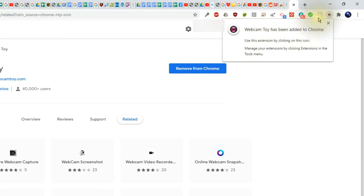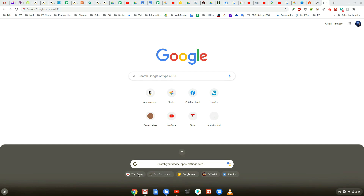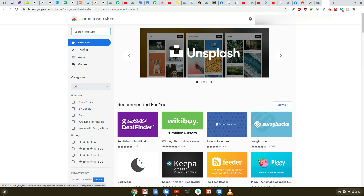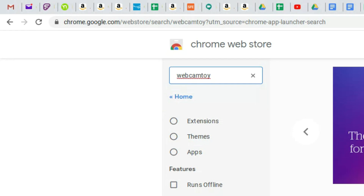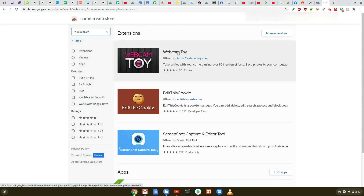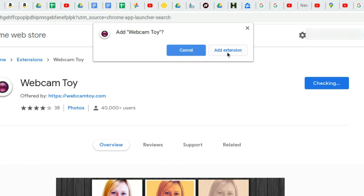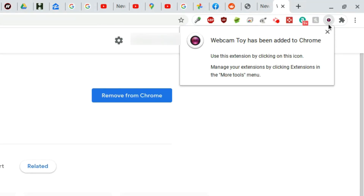Webcam Toy has been added to Chrome and will be found in the top right-hand corner. Now let's see how to add the app on a Chromebook. Click on the app launcher, then find the app called web store and click it - it'll open the Chrome Web Store. You'll notice that on the Chromebook you do have apps, whereas the Windows computer didn't - extensions, themes, apps, and games. Type 'webcam toy' in the search box, hit enter, click the first result, click 'add to Chrome', then 'add extension'. The amazing thing is this app will be installed on all of your other devices that you've logged into with the same Google account.